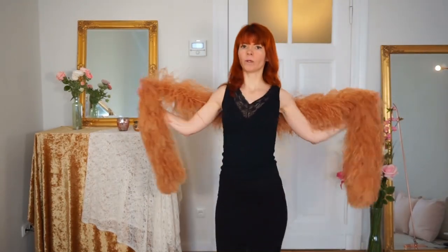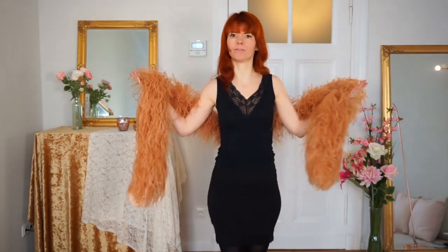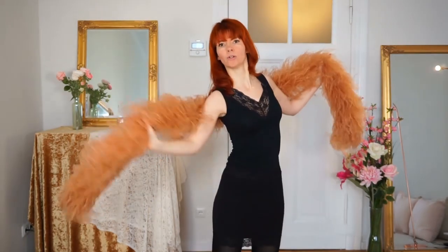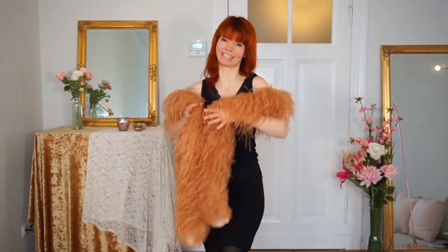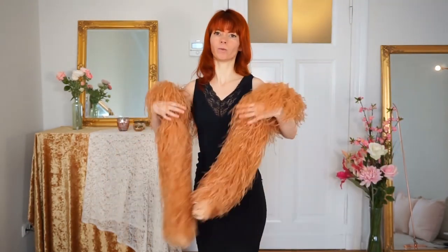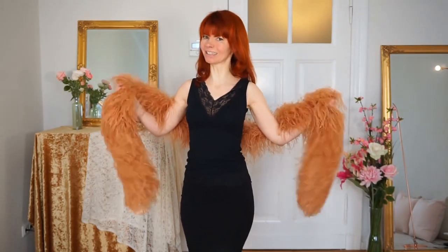Always feel the softness and the fluffiness of your beautiful boa and really take this flow into your whole dance routine. And this is what we will do now — we will put all these things together into a little dance routine.